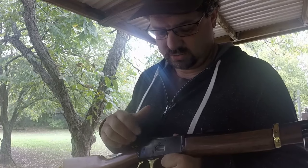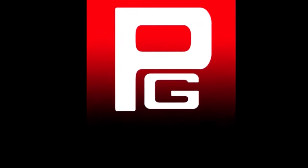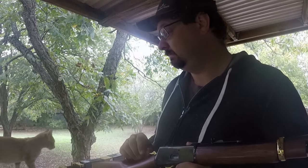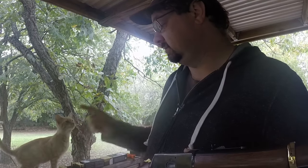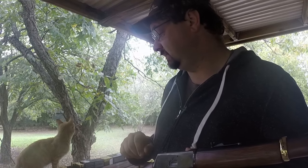So we're going to see what we can do to help out this loading gate here on this Rossi R92. I'm Jeremy with Poindexter G, joined by this little stray kitten that randomly showed up and decided to be in this video.